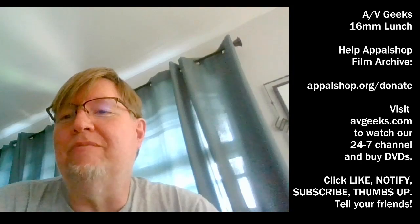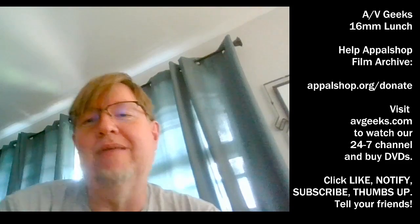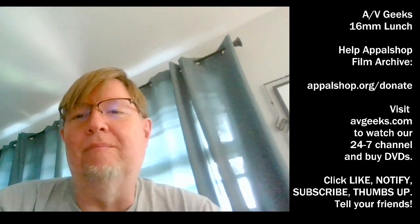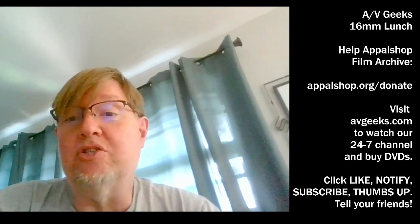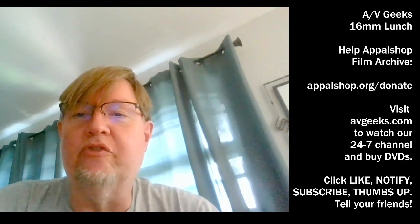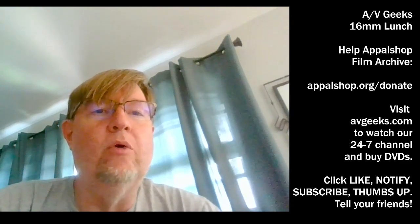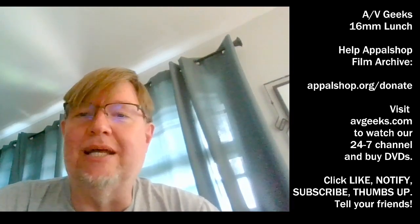If you like what you saw, you can hit the thumbs up button. Even if you didn't like what you saw today but you like the idea of what we're doing, just hit that thumbs up button please, and hit the notification bell or subscription or all those little buttons. You can also go to avgeeks.com and see other things that we have digitized. We have a 24-7 channel where we've been showing old lunch episodes and other things that we've been digitizing over the last 10 years. You can also buy DVDs there.